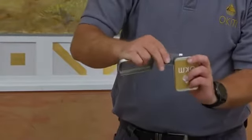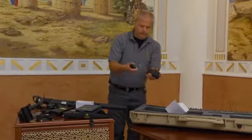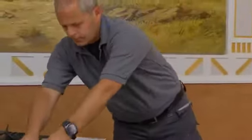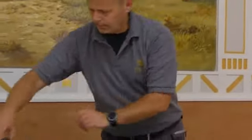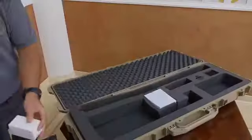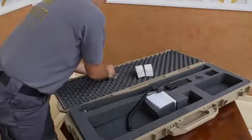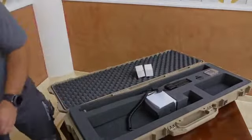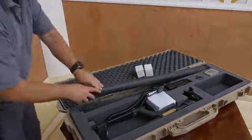Also included is a charger and a travel adapter to charge the device worldwide. When we are done with our measurement, we can easily put our equipment back into the intended position and have everything perfectly packed, ready for the next adventure.